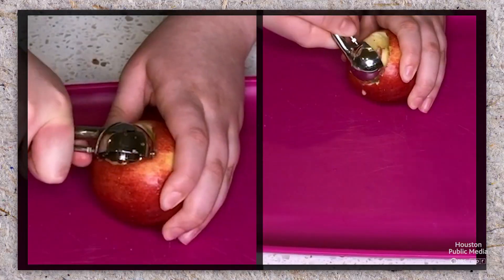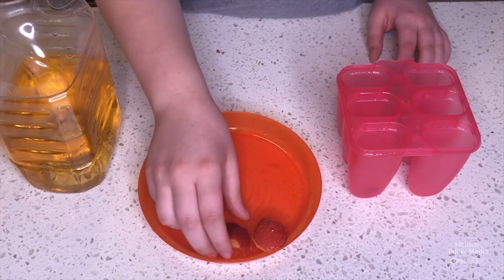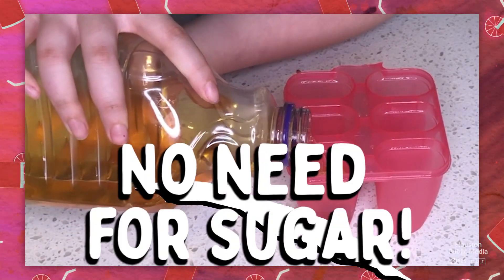Let's get to it. Let's scoop out some chunks of apple with a scooper or a spoon and place them directly into the mold, filling it up with apple juice. Since juice is already sweet, we won't have to add any sugar.